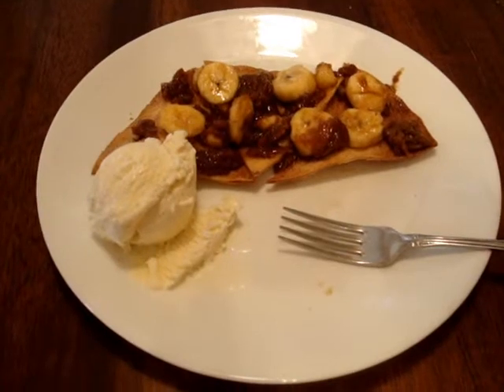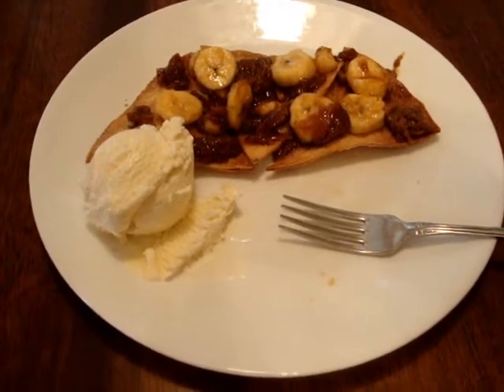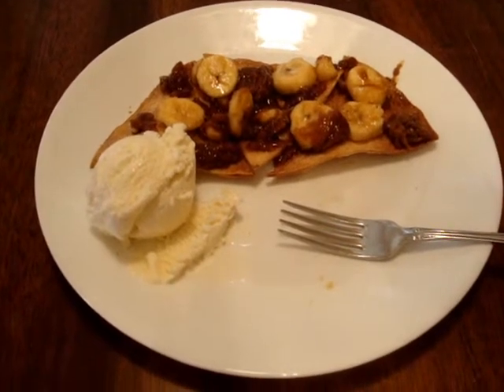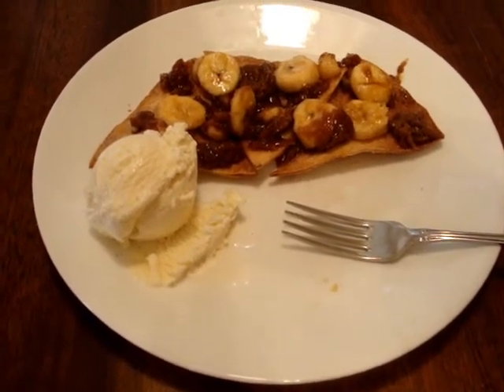Overall, we have learned how to make cinnamon tortilla chips, caramel sauce, and how to serve it. Anytime you are looking for a tasty dessert, I suggest this dessert.